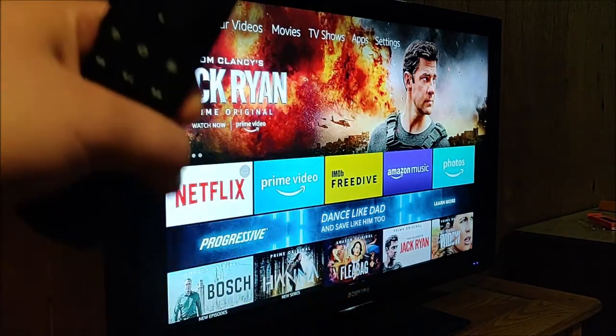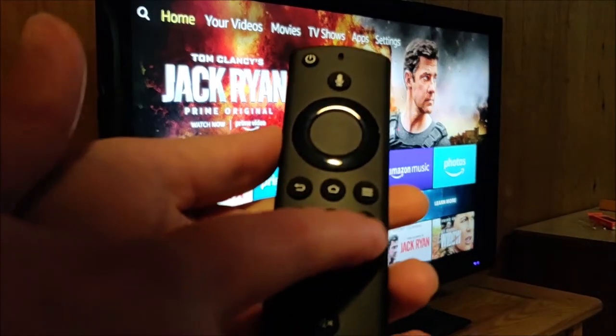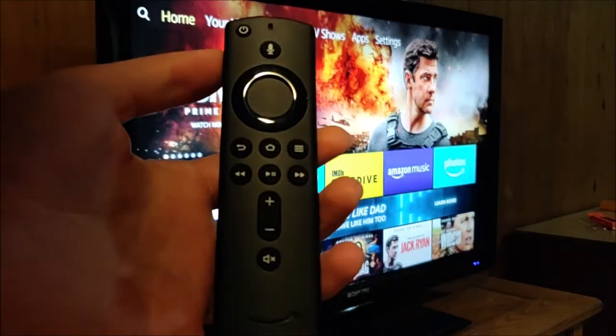Now, my TV doesn't have the capability of changing the inputs, but a lot of other TVs do. And when you set that up, when you click the little fast forward button, it actually changes to the input that has your particular Fire TV hooked into it. So that's also a nice feature if your particular TV is capable of doing that.